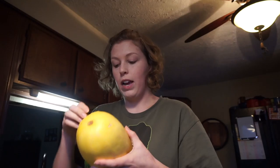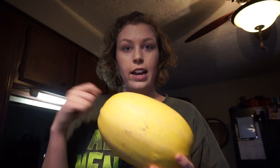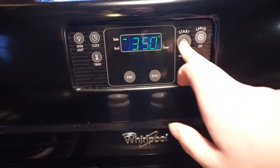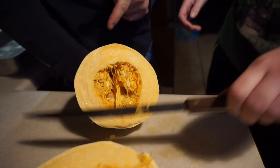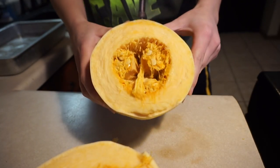We got our squash. Take off the sticker. Next, what you do is cut it down, cut it in half — I'm gonna cut it this way instead of the long way. First, preheat the oven to 350, so let's do that. Smell it — oh dude, do you smell it? Smells fine. Now take out the guts.